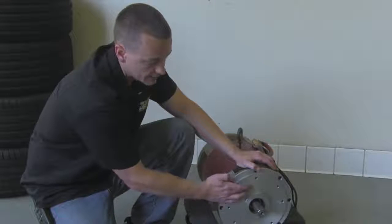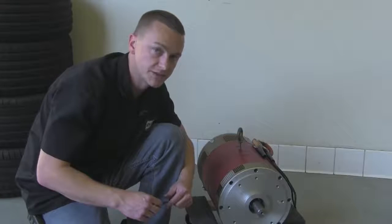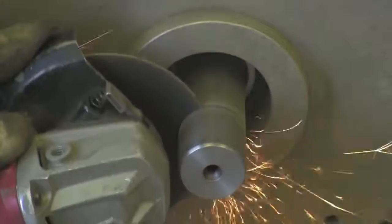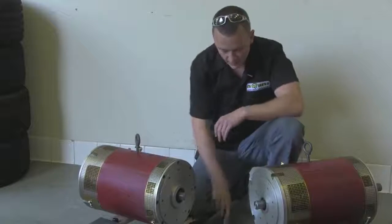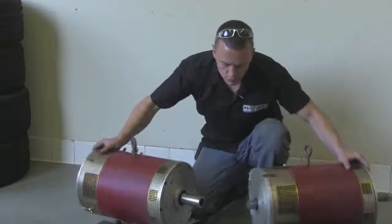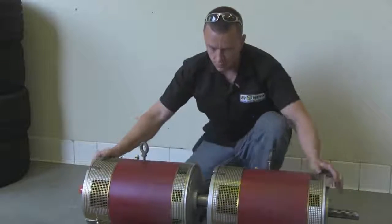What you're going to want to do is measure an inch and a half from this face here out, or you can do an inch from this step here which is already a half inch out. Let's go ahead and set this up. Now our mark is set — let's go ahead and cut it off. Now we have our two motor shafts cut down.